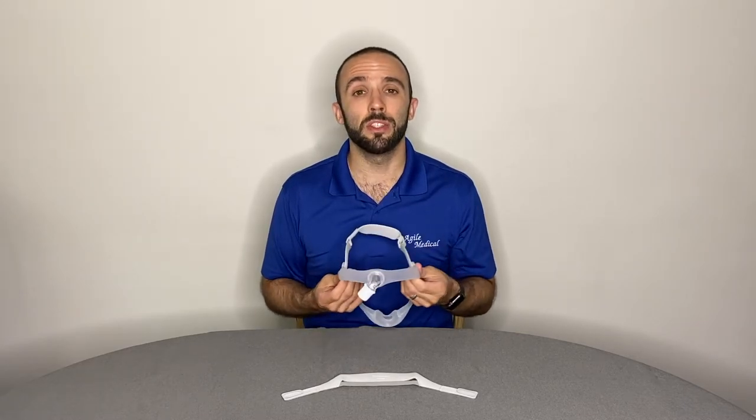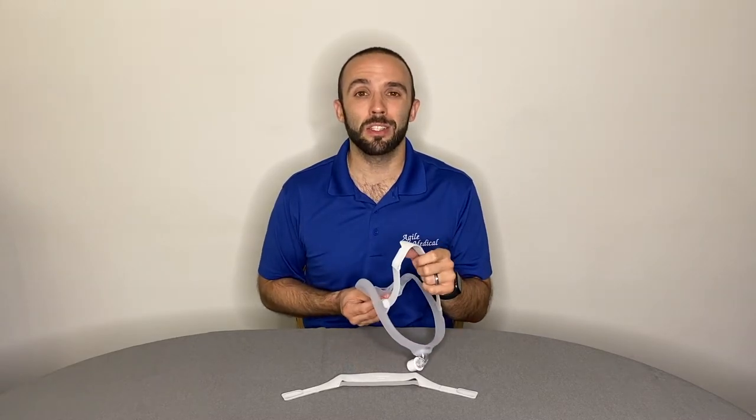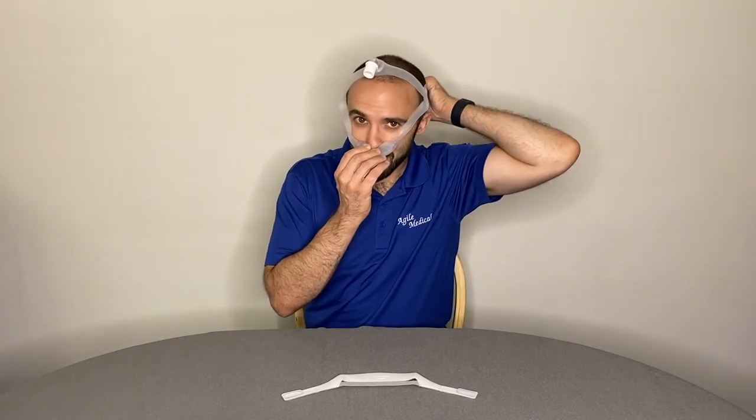Each stability arm is notated with an R and an L for right and left. Again, when it comes time to put your CPAP mask on, hold the nasal cushion in place and slide the mask frame over your head. Use the velcro tabs to adjust accordingly and once more, avoid overtightening.